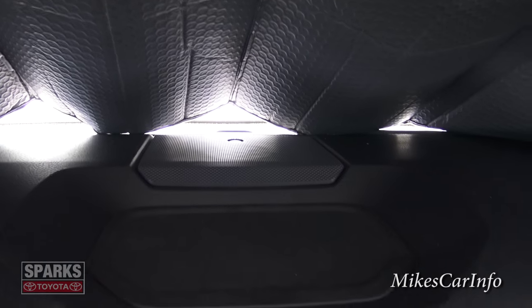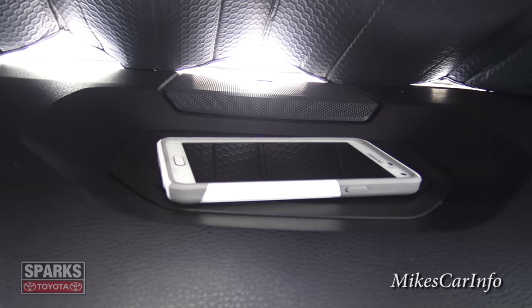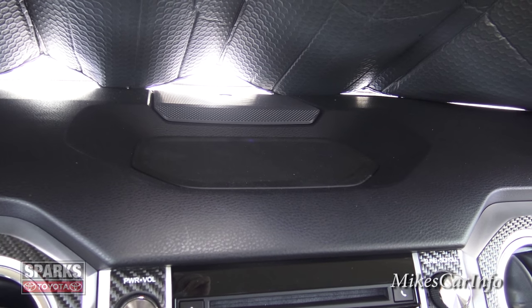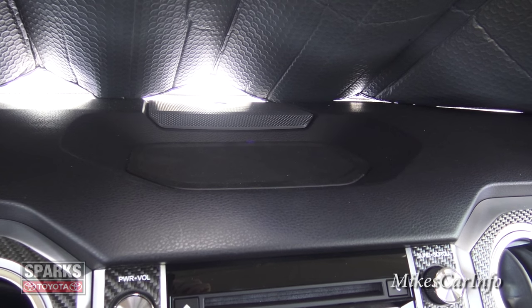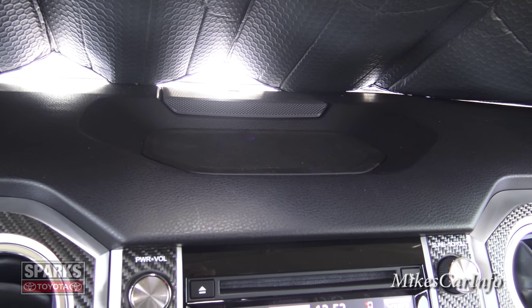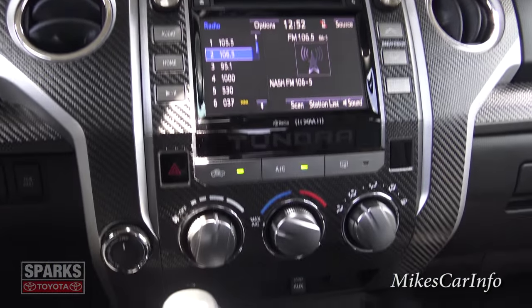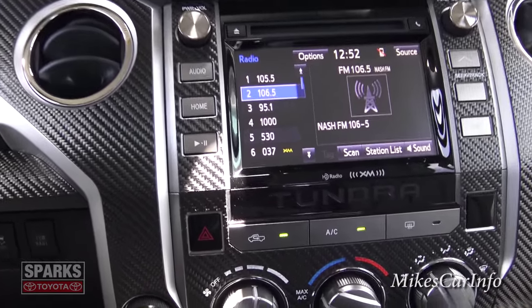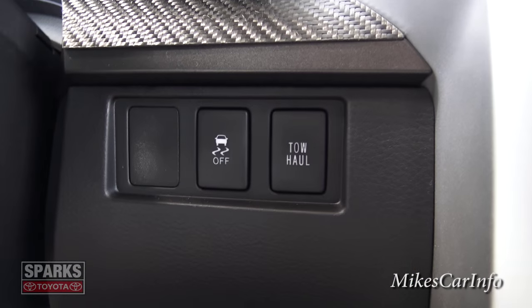Up here in the top center there's a speaker and just below that a quick-access shelf where you can temporarily put a cell phone — though keep in mind the dash gets hot in sunlight. Now look at that center stack — the carbon fiber really amplifies the awesomeness. The left button here is the traction control — you can turn that off to allow tire spin if you're stuck in snow or mud. Default is always on.